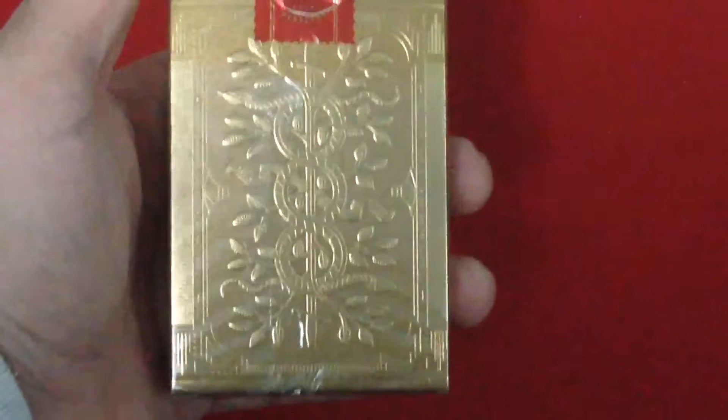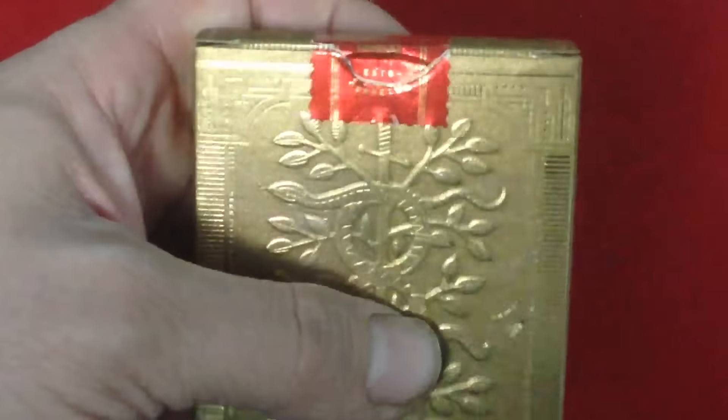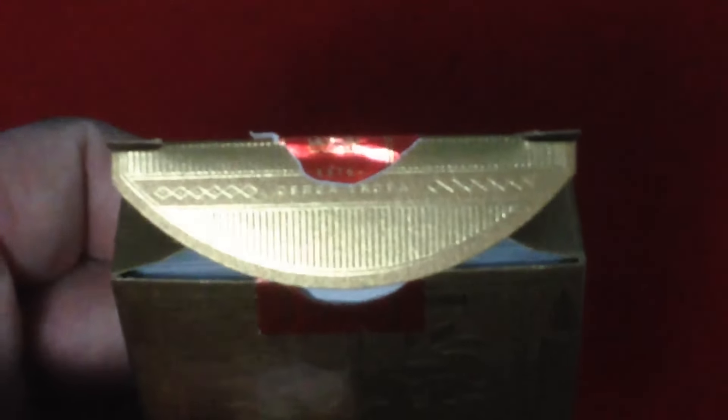On the back you can see the back design, which is pretty cool. The seal is a red stamp-type seal of a crown that says 'Esto Perpetua,' which translates to 'May you last forever.' On the flap it says 'Circa Trova,' and there's more foil — 'Circa Trova' means 'seek and ye shall find.' You can see how embossed it is right there — pretty cool.